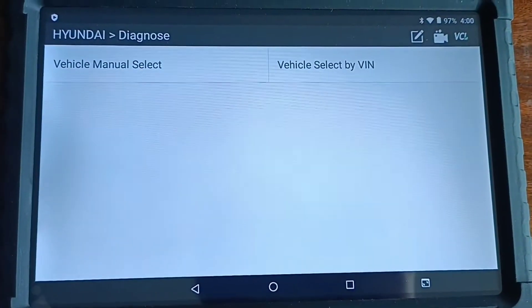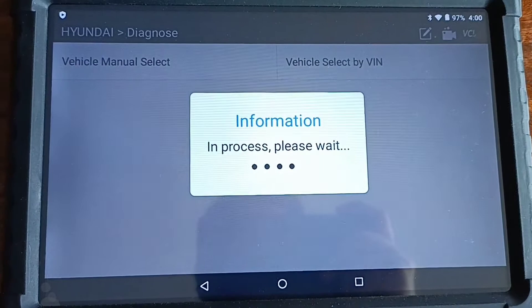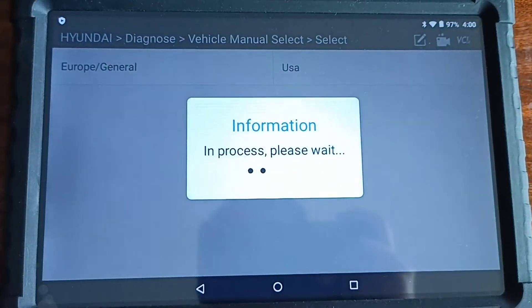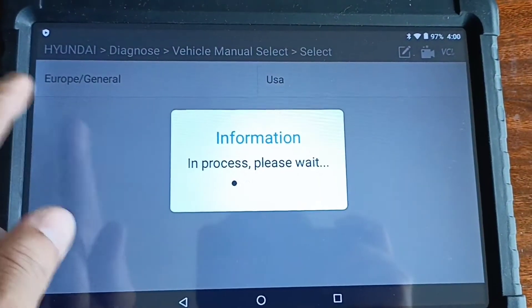Then select Governor. I select area, I press General. Hyundai Korea, I press General.